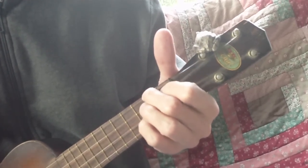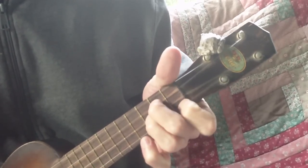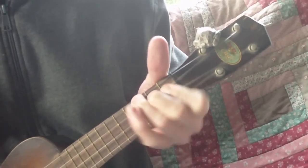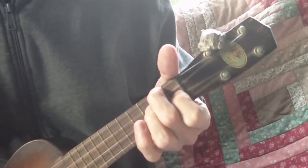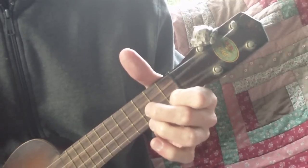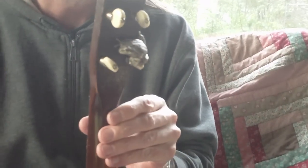A7 to D7, G minor, to D7 to G minor, Bb, G7, F, D7, G7, to C7, my new little friend.